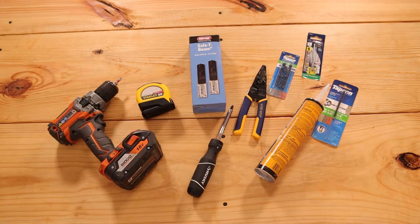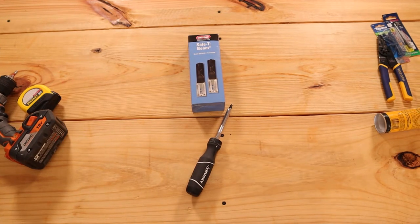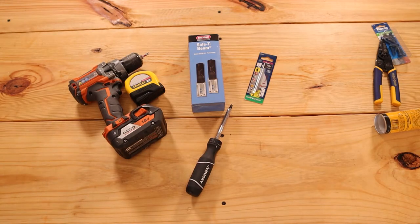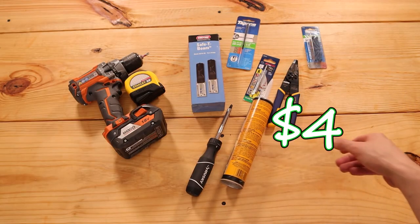If it all works out and you can put the new sensors in the exact same spot as the old sensors using the old holes, you can get away with using just a screwdriver and the new sensors for this project. If you do end up needing to move your sensors, you might need to mark the new locations and drill some new pilot holes. If you need to do any wire stripping or modification, you might need some wire strippers. And if you actually have to drill new holes and put new screws into the concrete, you may need some concrete-specific screws, drill bits, and filler or crack repair.